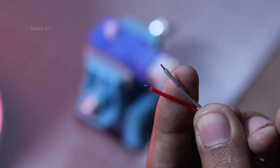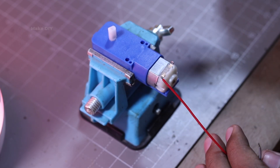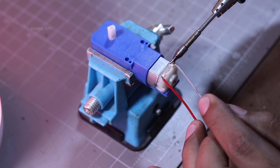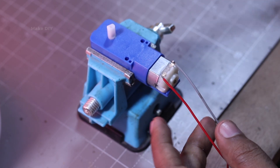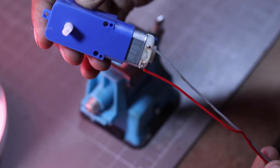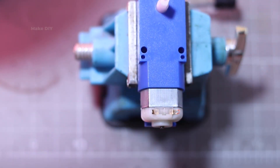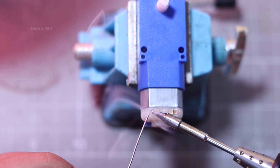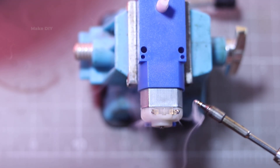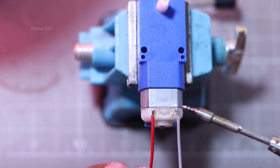Here you can see I have pre-soldered the motor terminals and the wires for a better solder joint. We are using two pairs of motors, giving us four motors in total for a smooth four-wheel drive experience.